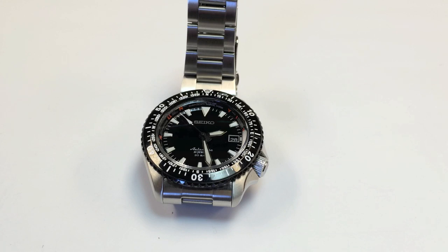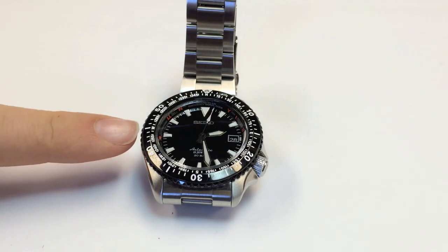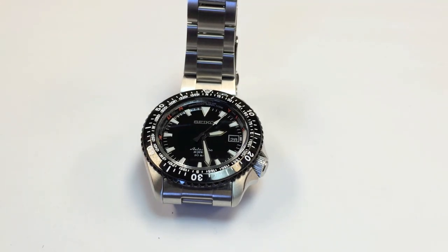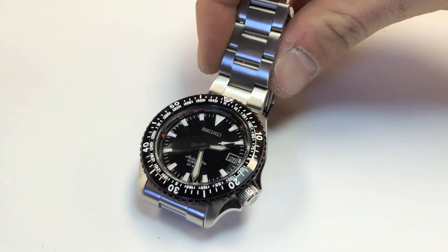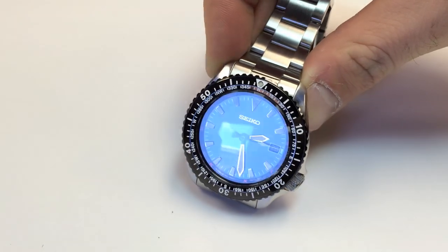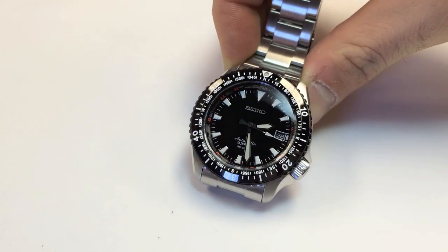I'm Fedor. I'm Tay Su. And I'm Ross. Today we're bringing you the SARB 059 or the SARB 061. The only difference between the two is either a steel bezel or the coated black bezel. So, to tell you a little bit about this watch, this is from the Seiko SARB line, which is kind of like a search and rescue style line.